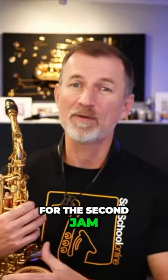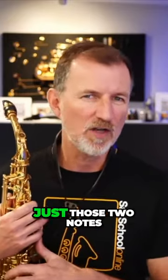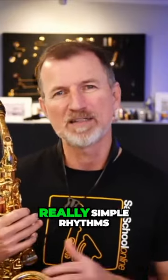I'm going to use my alto sax for the second jam, but you could join me on whatever sax you'd like to. We're going to stick to using just those two notes and also use really, really simple rhythms.